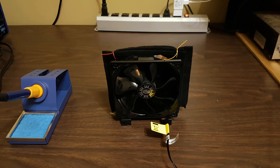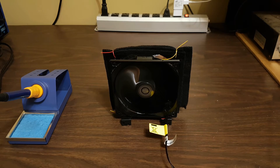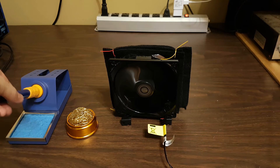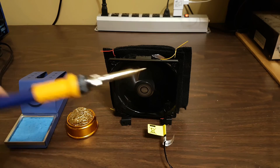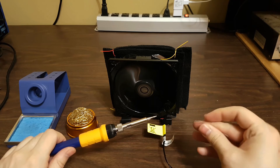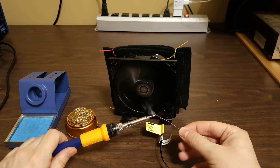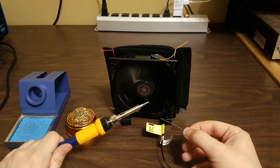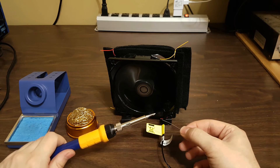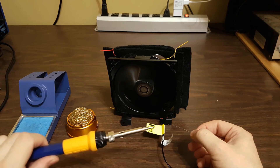Now we will test out the fan. As you can hear, the fan draws in quite a bit of air. The fan has absolutely no problem sucking in the fumes from the solder — it even absorbs the fumes from a few inches away.